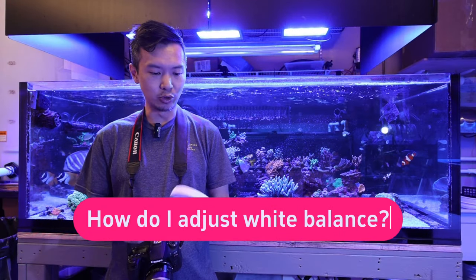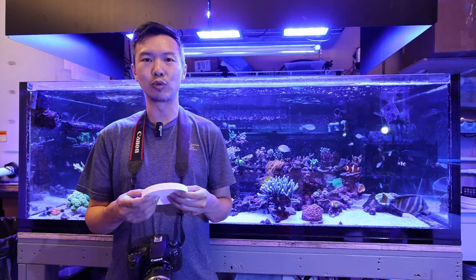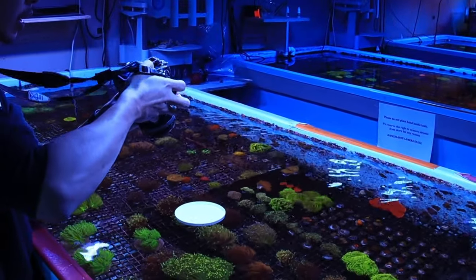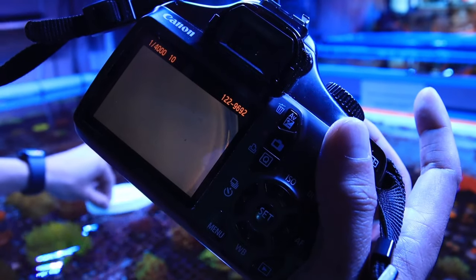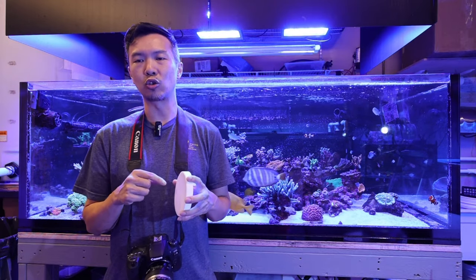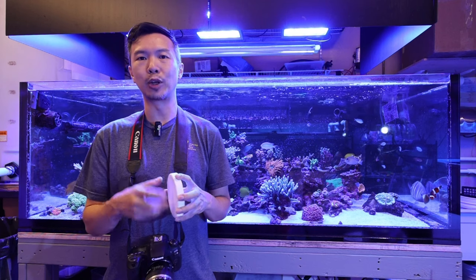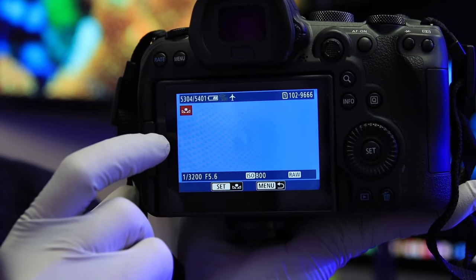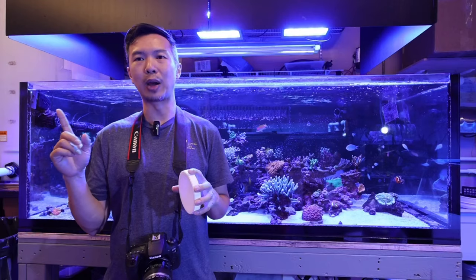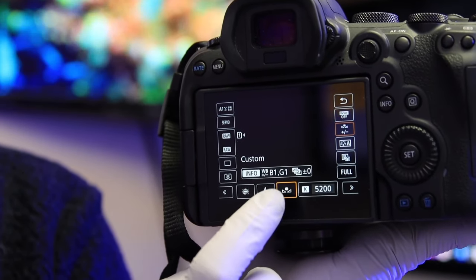So how do we adjust white balance? What we use is just a white object — anything as white as possible. I have in my hand here a lid from a calcium reactor media jug. I just take a picture of this white object underwater using the lighting that you'll be taking pictures of the corals with, and that picture you can use to set as the custom white balance reference on the camera. Some cameras may be a little different, but the whole approach is the same. You use that picture as your custom white balance picture. Go to the menu, find the white balance setting, tap on that, and it will ask you to bring up a picture — and the picture you took with the white object is what you use. Once you've done that, when you're taking your picture, just look for the custom white balance button and scroll past all the daylight, cloudy, sunny, beach day presets the camera already has, and select that custom white balance mode.